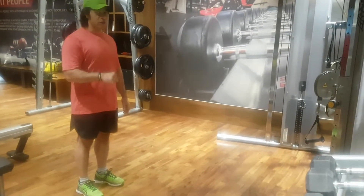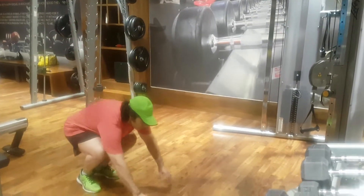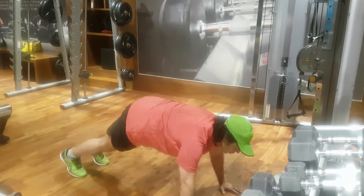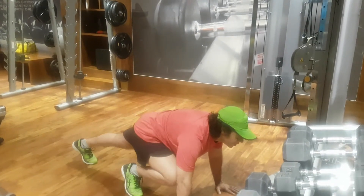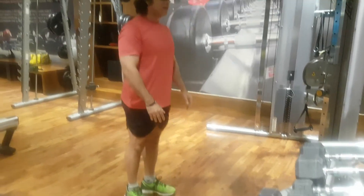This one is for the beginners. So this is the way to do it: we go down in a push-up position, walk in, and get up.